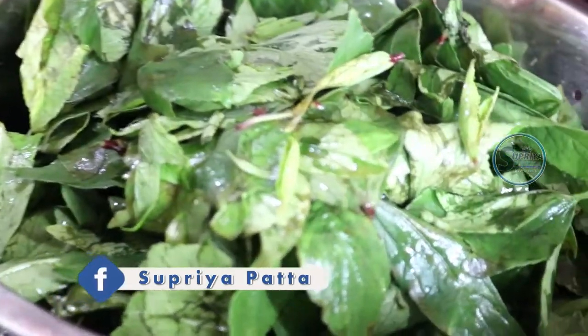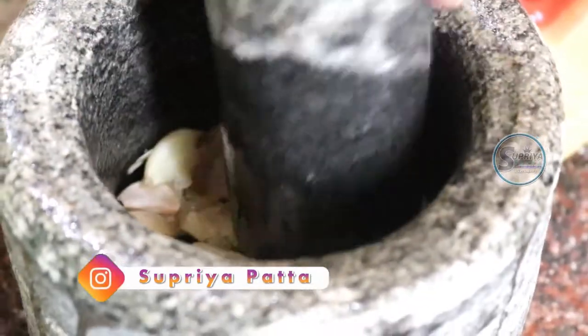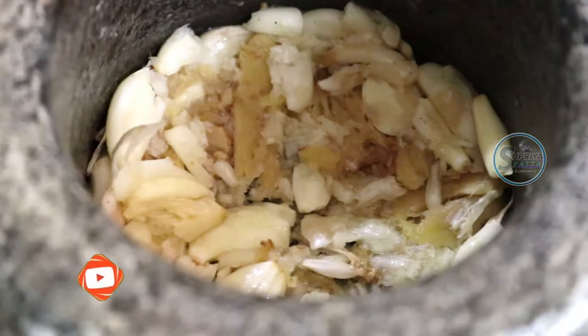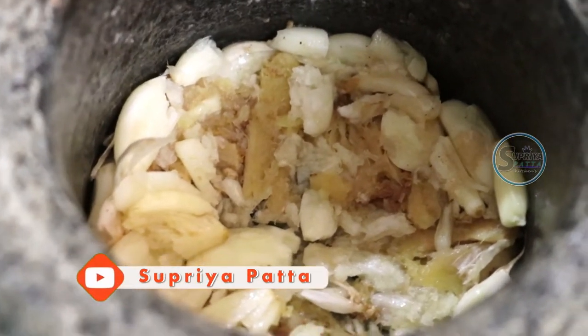Today I will show you the chutney. I will put it in the pan, so we will put it in the pan and fry it.